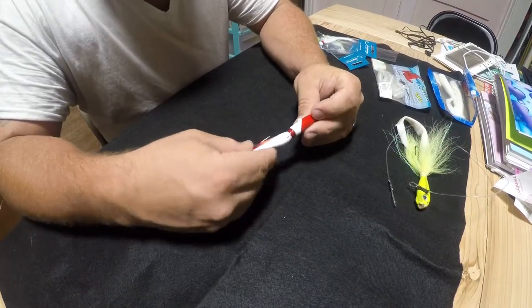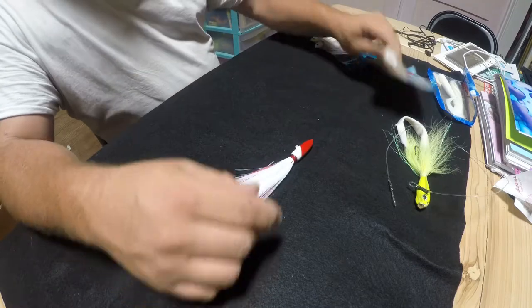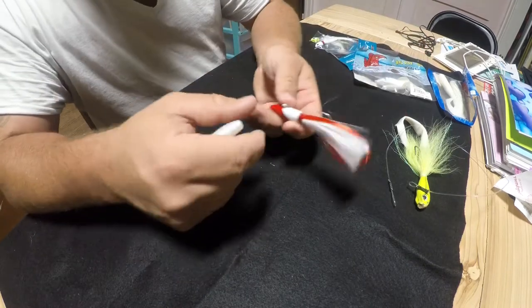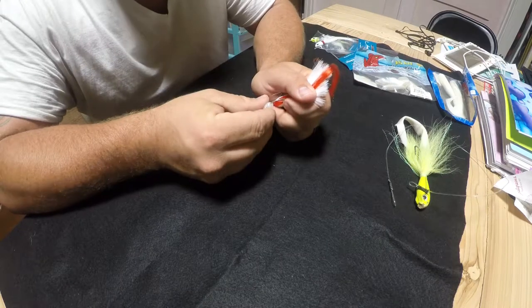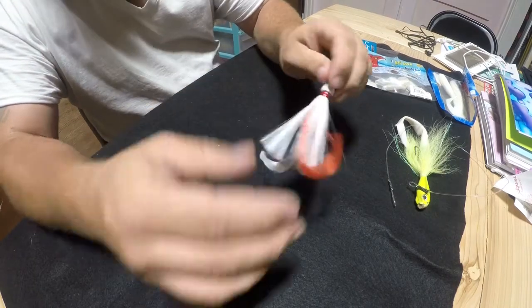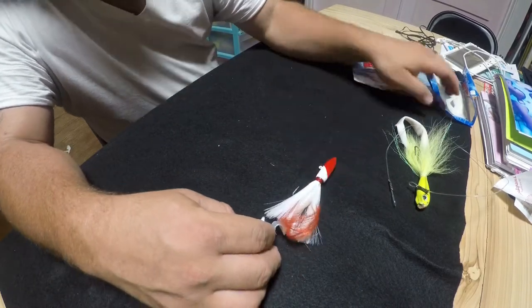I might step down to a two ounce jig head with a skirt, and I have some smaller big bites. You can vary the sizes or the colors, whatever you feel like doing — just something simple to give it a little extra flash.